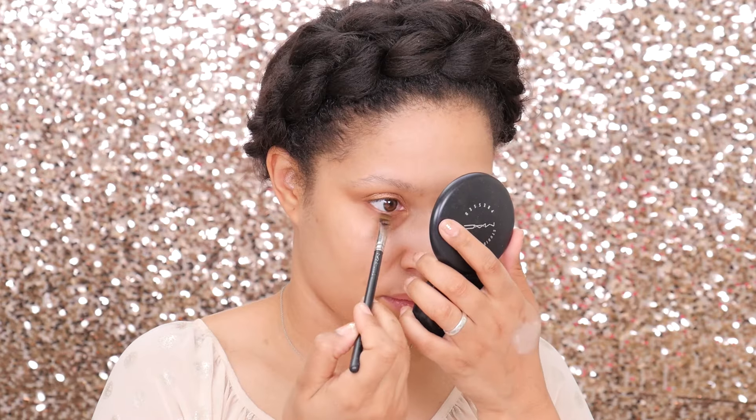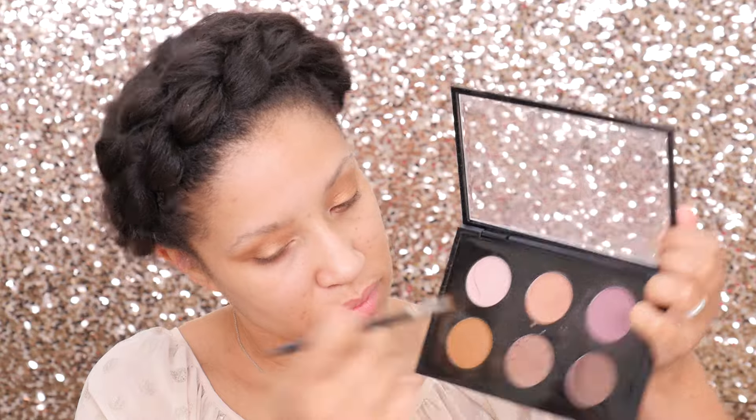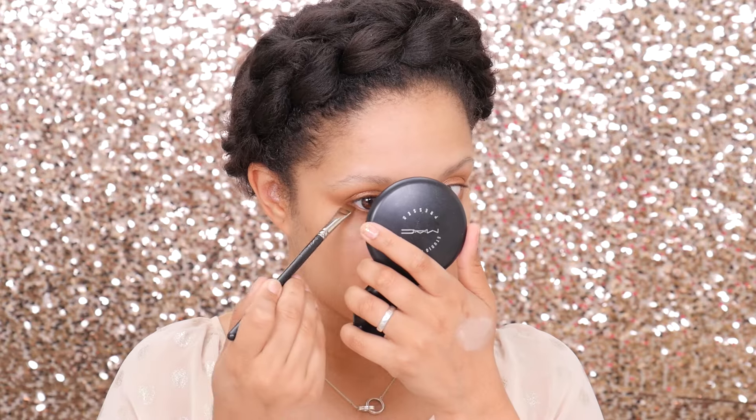Using the MAC 212 liner brush, we're going to pick up that NYX Contour Palette and place this underneath the eye, making sure everything is buffed in and beautiful. And we're going to pick up Uninterrupted and do the same exact thing underneath as well.